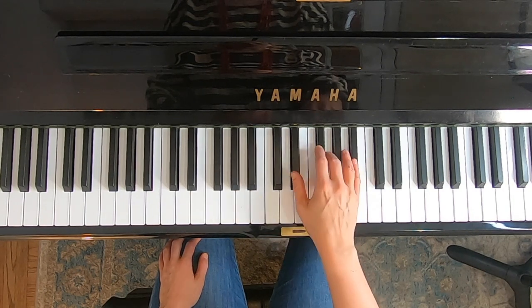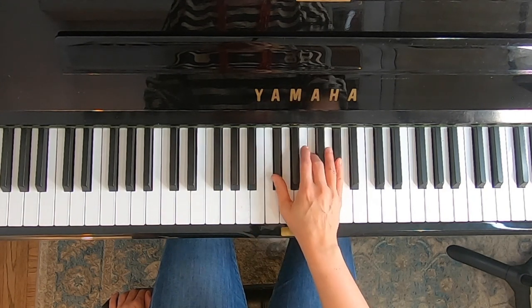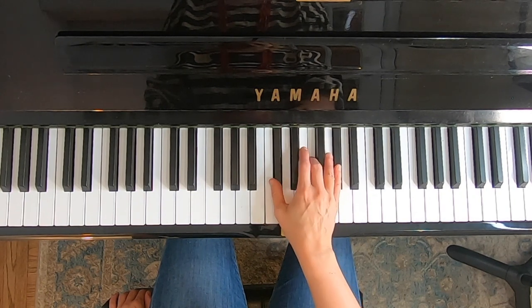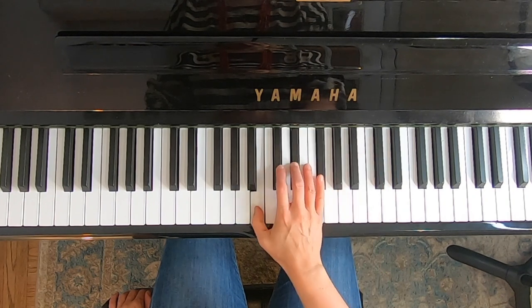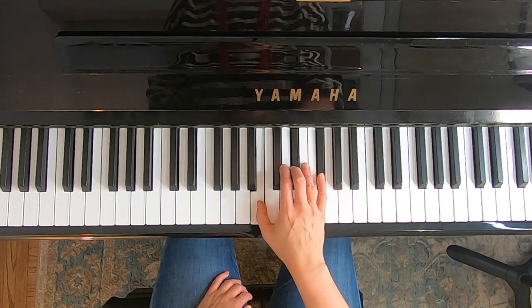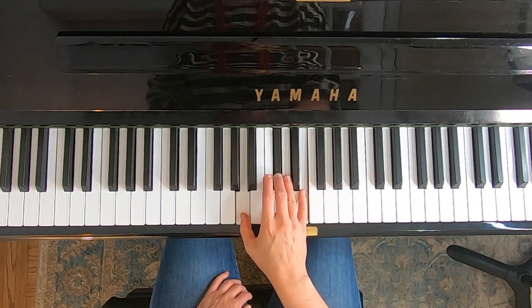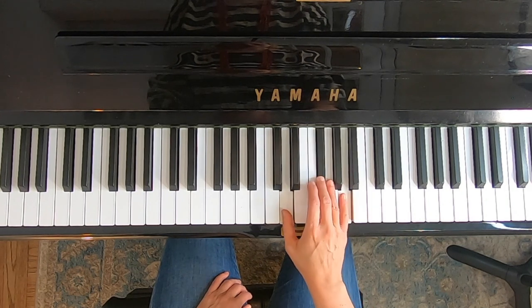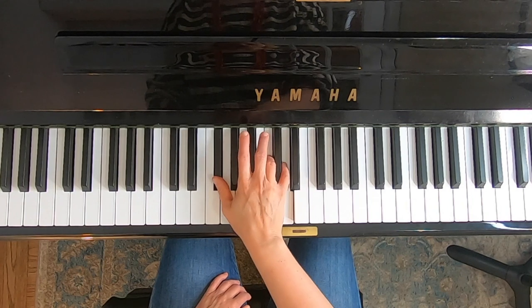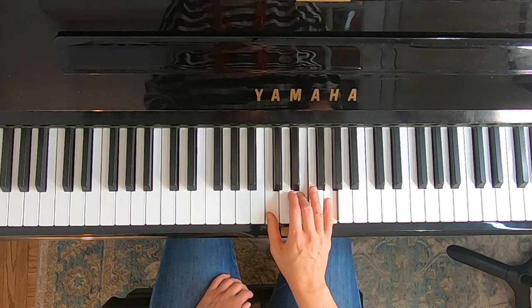Now let's do that in the key of B flat, now to A flat, up to D flat, now to G flat, now to B, then to E, now to A, up to D, then to G, then back to C. Excellent.